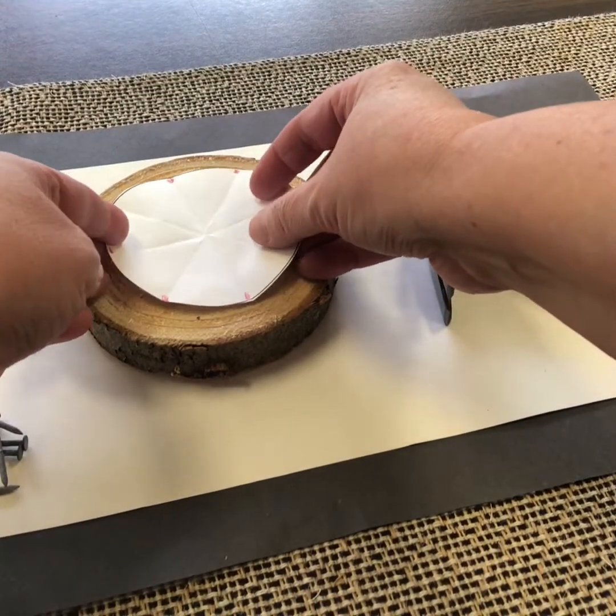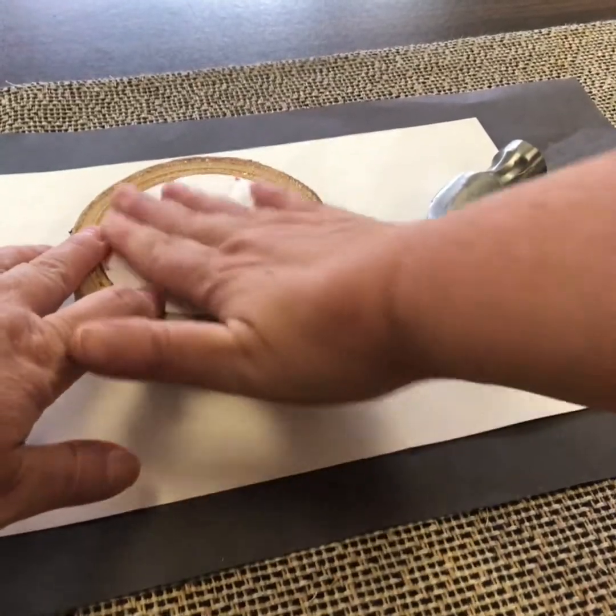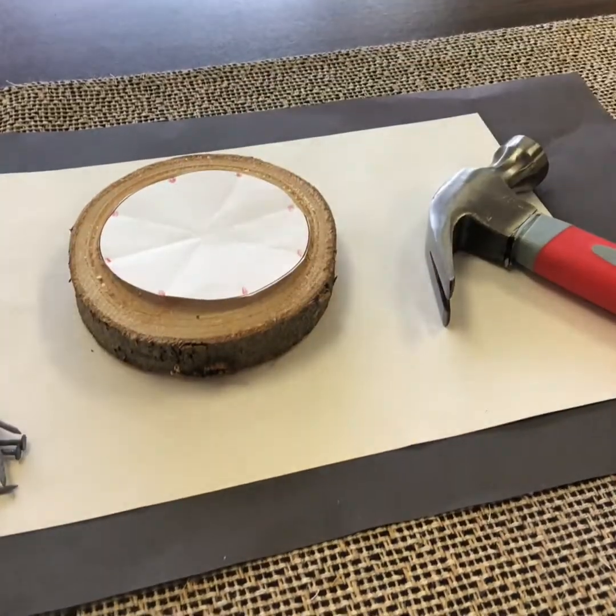I'm going to tape this into the middle of my tree branch slice here so that it stays put. We'll see if that works. I'm just going to try and center it as best I can. Then I'm going to use those markers to help me with the nail placement.